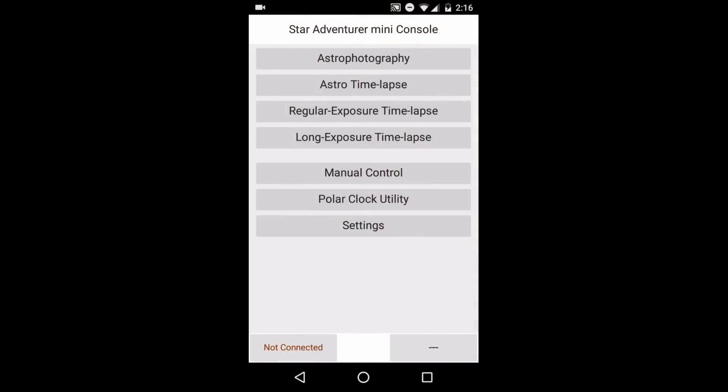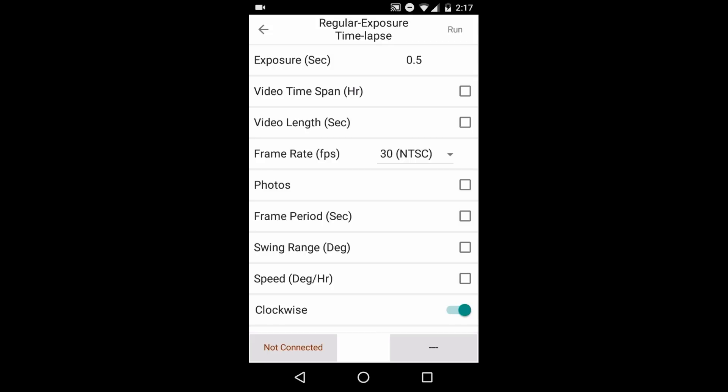In the app you can control different time-lapse features, your tracking speed, and a whole lot more. The only problem is it's pretty complicated, especially if you're doing a time-lapse — there's things like swing range and all this other stuff that don't really make a lot of sense. That's why I went through and created a full video series specifically on how to use the app. I'm hoping in the future that either iOptron or Skywatcher will release another Star Tracker that has smartphone capabilities but isn't dependent on them — that would be the best of both worlds.